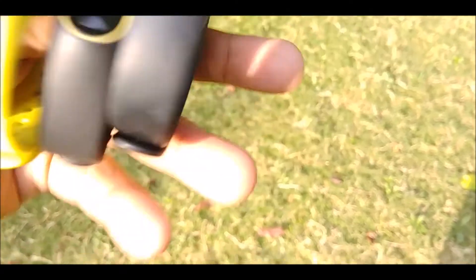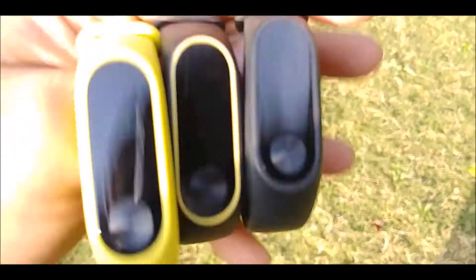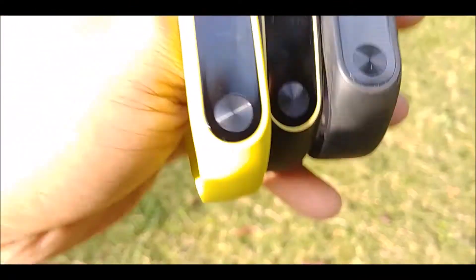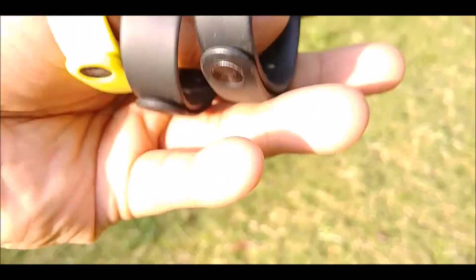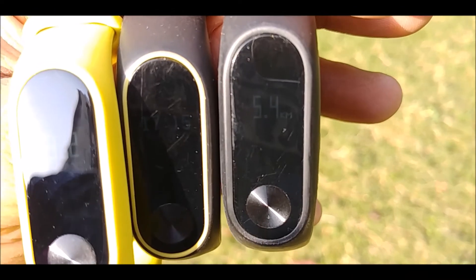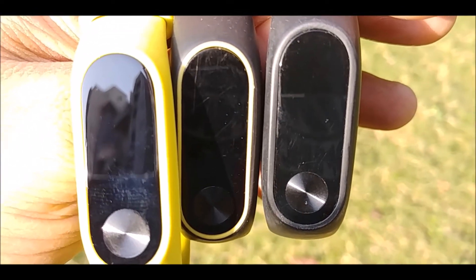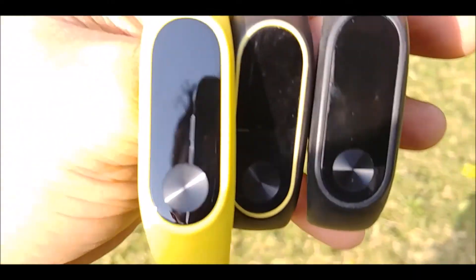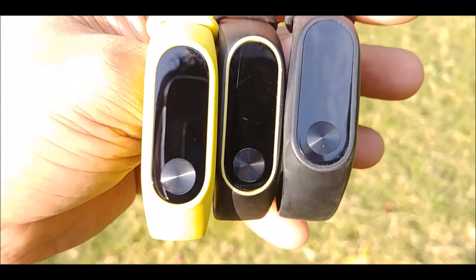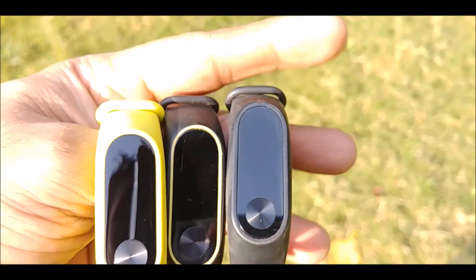Clearly, you can see that the first one shows 5:15 — the time is clearly visible. The middle one is the Mi Band 2 previous version; I can see the display through an angle but you won't be able to see it on camera — the display is too low. The HRX version is still a little visible. You can see the difference between all three of them. This is what I wanted to show: the Mi Band 2 latest version has the best display of all the Mi Band 2s.